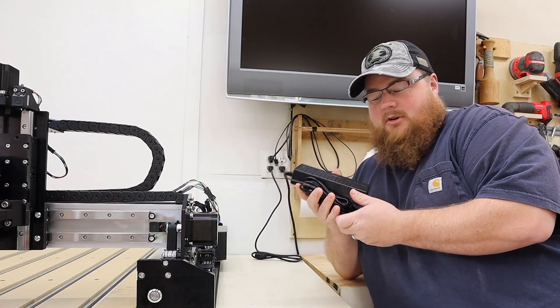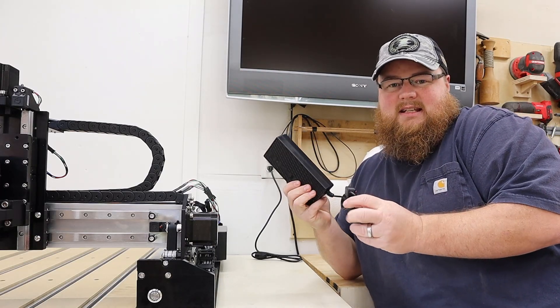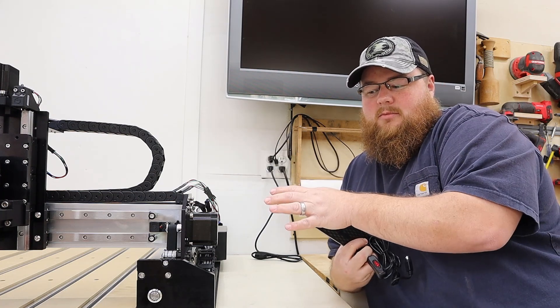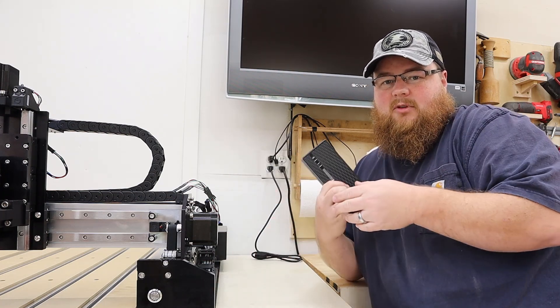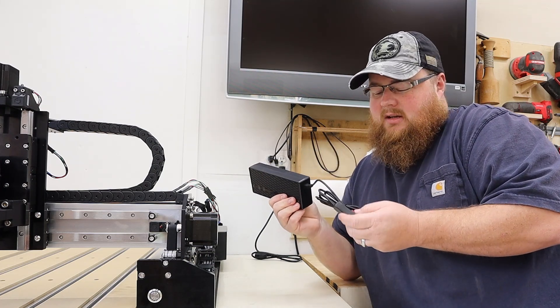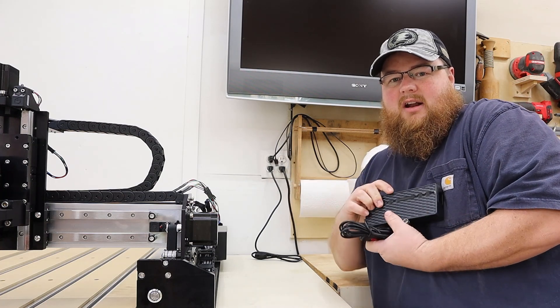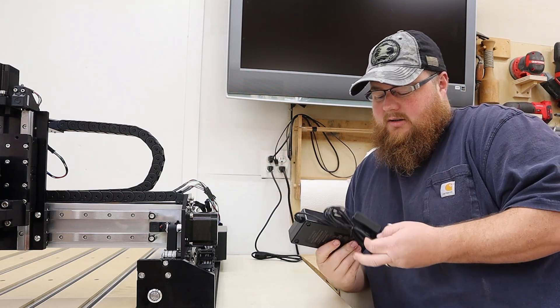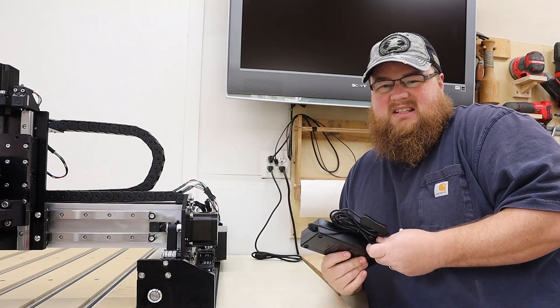I've got the power brick that comes with the Shapeoko Pro, and it has an inline switch to control the power. But the Shapeoko Pro also has its own power button up front on the right end rail cap — or end plate. I'm going to go ahead and plug this up. I've got an outlet very close to the machine, so I'll keep it simple for now.